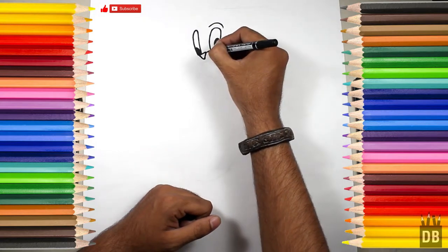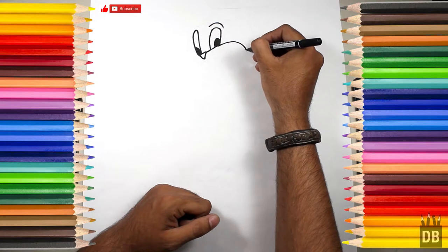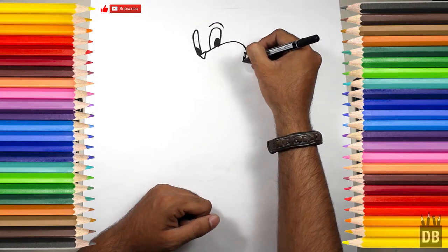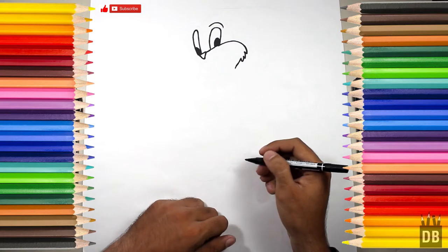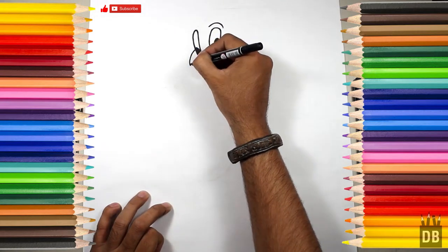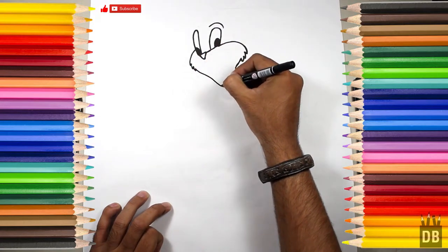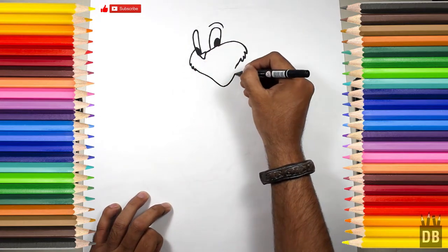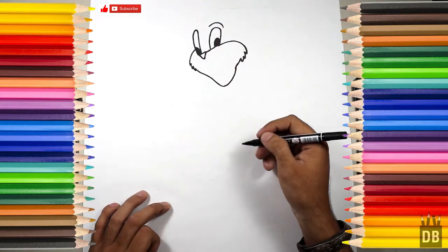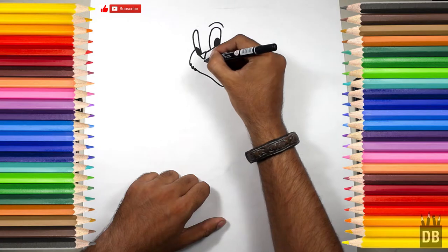Now we are going to make the lip line from here, and from here, and from here. We will make the second side of the face. You can see the outer shape of the face is ready. Now we are going to make the lips.